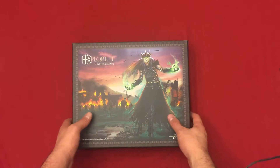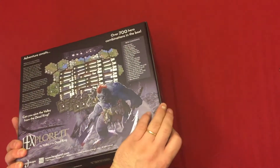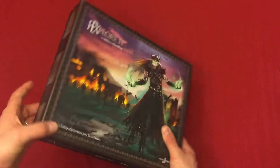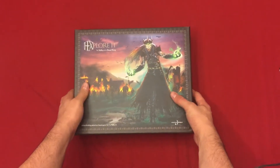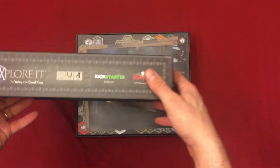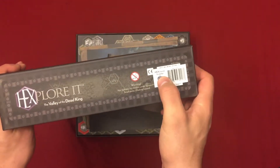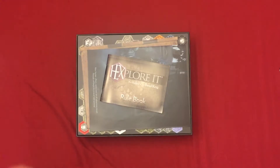As you can see here, we got some pretty nice artwork on the front, some more artwork on the back with a little bit of look at the contents, what you would get. Just so you know, this is a Kickstarter version. I supported this on Kickstarter and I also got the investor level, so there's a few extra things in here and I'll point out what those are.